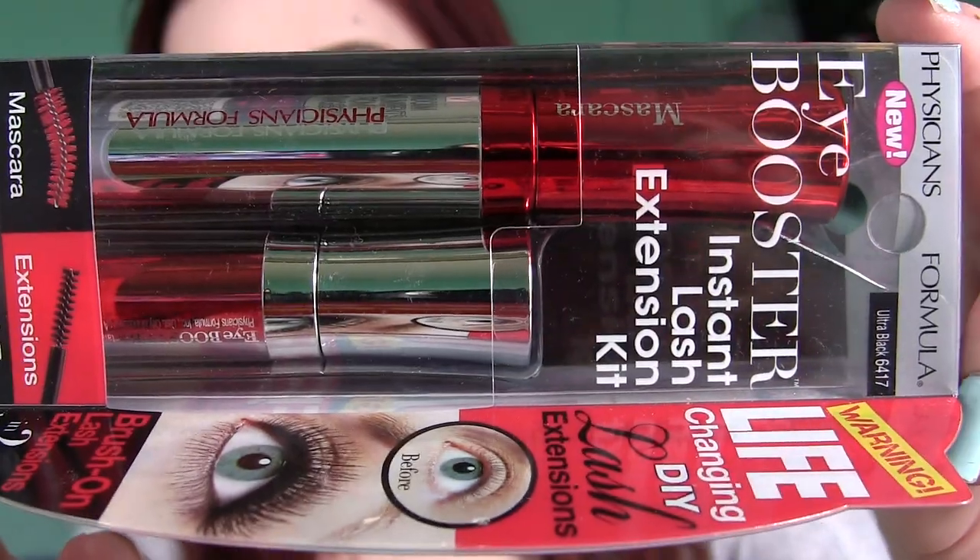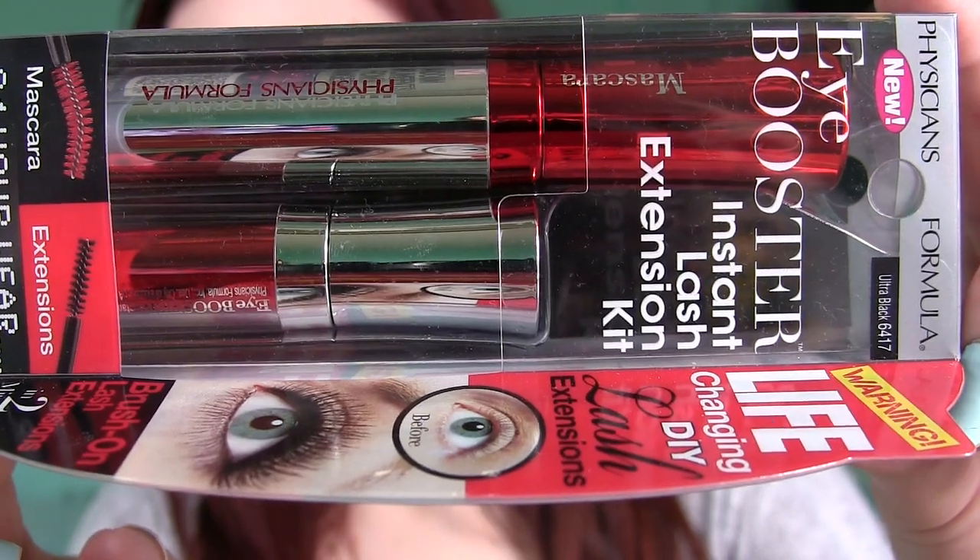Hey everybody, what's up? I have a new mascara here from Positions Formula. It's called the Eye Booster Instant Lash Extension Kit, and I've really been into falsies lately. I've been loving these ones by Morph,